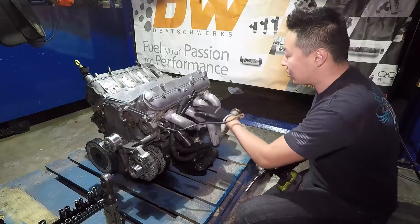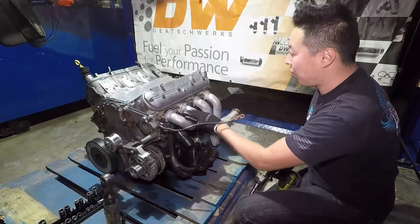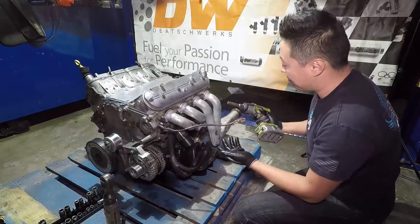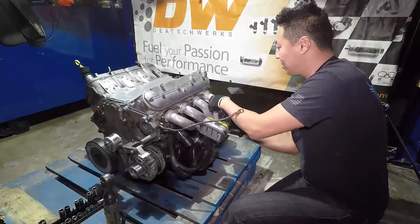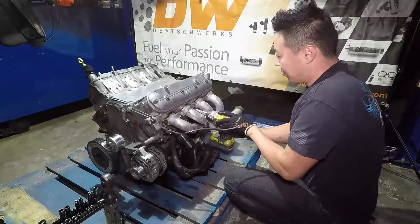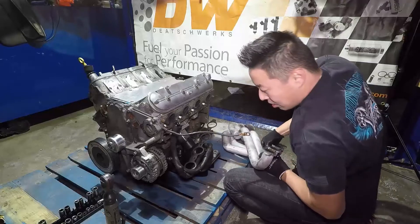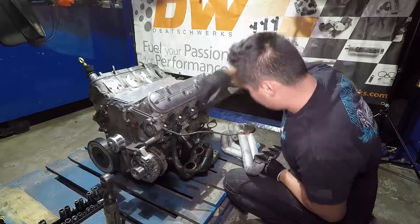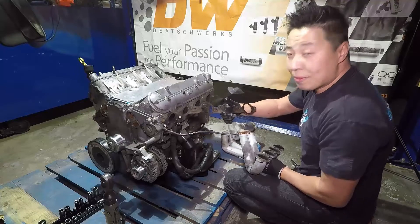The first thing to do is disassemble the exhaust manifold — it's really straightforward. It's basically just four or five ten-millimeter bolts. Here are your exhaust manifold gaskets; they're usually metal. Just set them aside because you're going to reuse these.